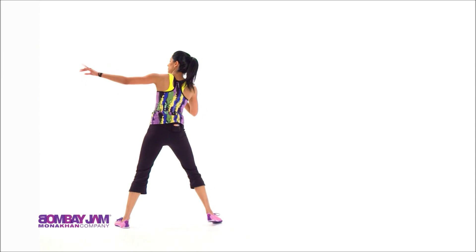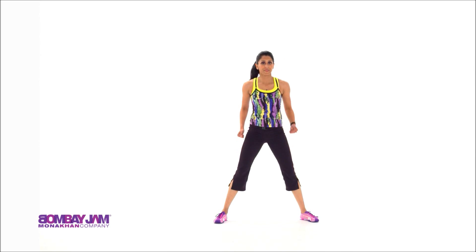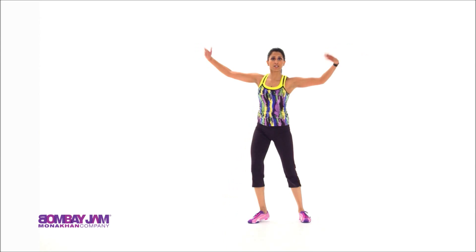Bring your arms to the right. Forward. Hand up. Turning. To the left. Forward. Up. And dip and turn in place.